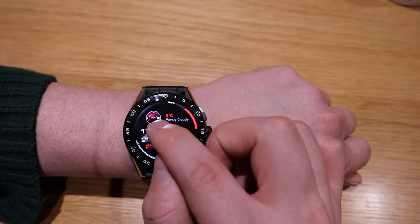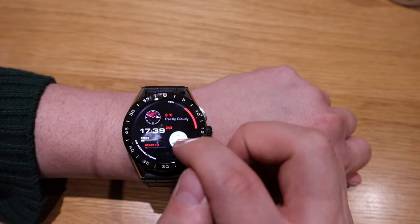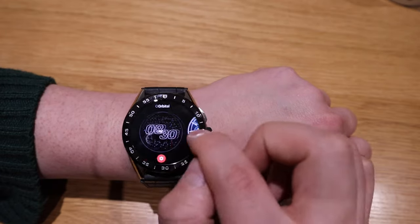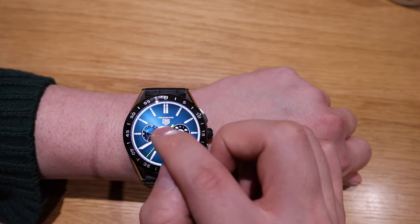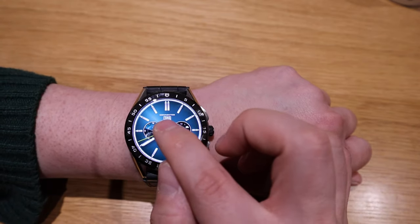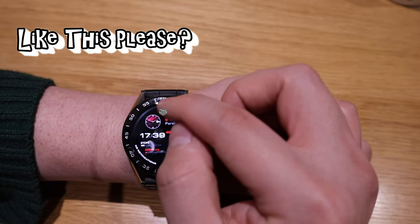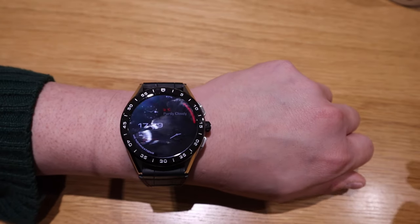One thing that puts me off is that these so-called sunset, weather, and world clock complications resemble the style of the Helio face. What I'm not happy about is that this face has no Tag Heuer symbol on it. My suggestion would be: why can't we have a lovely Tag Heuer emblem on top of this empty gap here? Otherwise it just looks like a standard smartwatch.